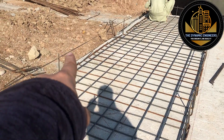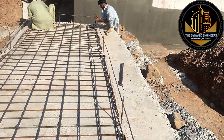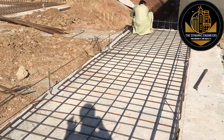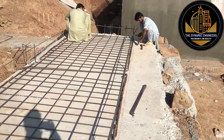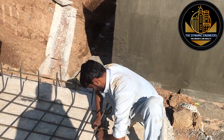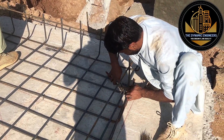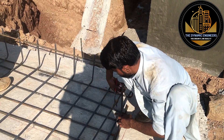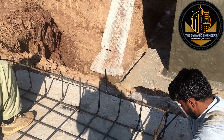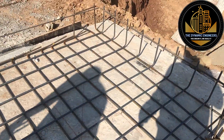Here you can see this bar and on this side this bar — these will be used as distribution bars. In the middle of this strip foundation they have erected some main bars. Now from the end the complete strip foundation will be erected. You can see that they have started fixing the main bars, and these are the strips used in the steel fixing of any strip foundation.